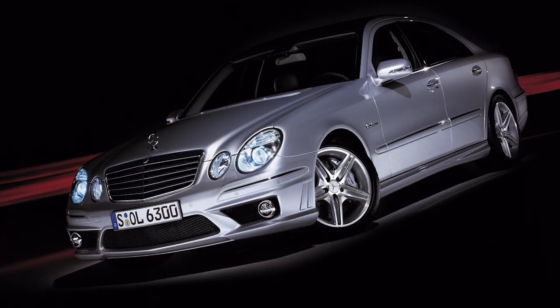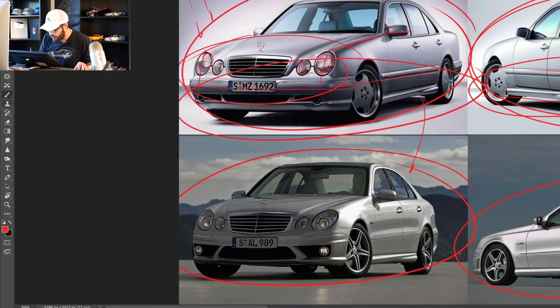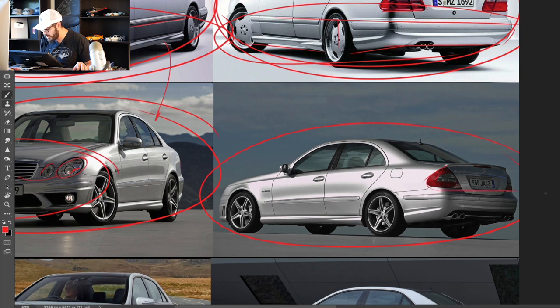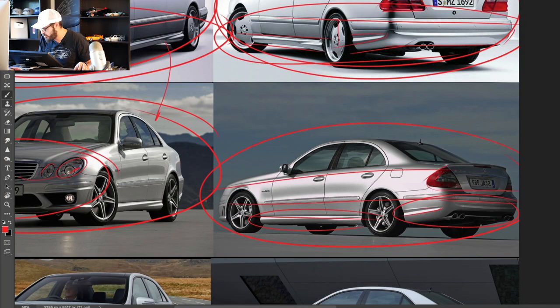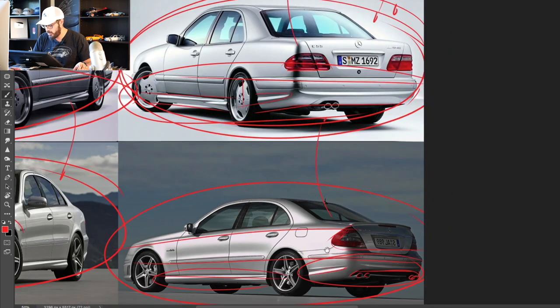Moving on to the 2006 E-Class AMG — this is where we get introduced to the legendary 63 number. This is a 6.3-liter V8 with 514 horsepower. You can see how they modernized the design: it's not so vertical in the front end; they stretched out the sides into the corners with more of an angle, creating a more elegant look. I really like this generation specifically in the rear view — gorgeous, clean line flow, proper Mercedes-like. I love the subtle AMG styling features and quad tailpipes at the bottom.